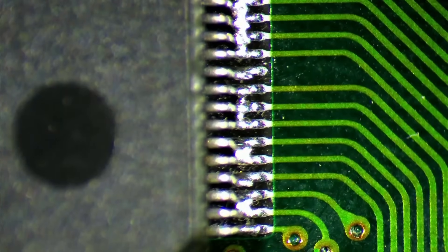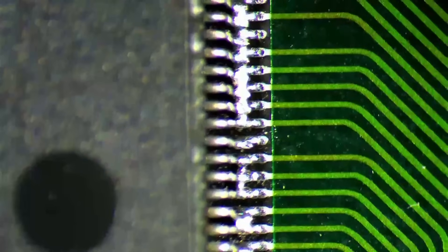I guess someone tried to fix this card before, because we can see solder bridges in many places around both 3DFX chips. The person attempting this repair most likely did not use an appropriate tool for this work.